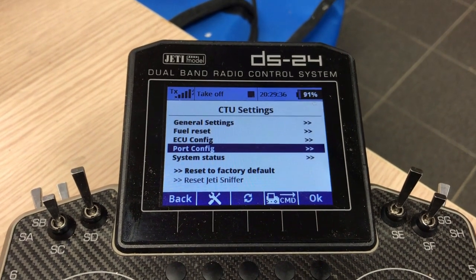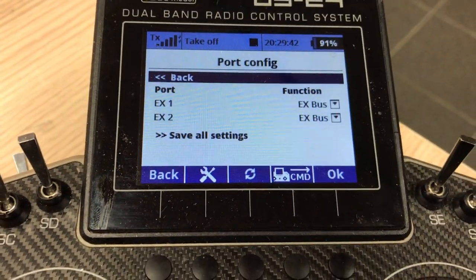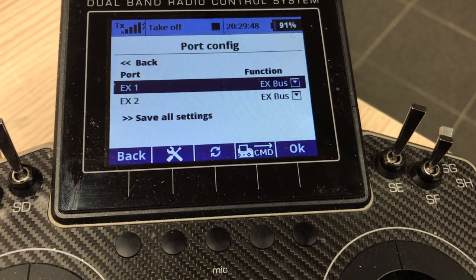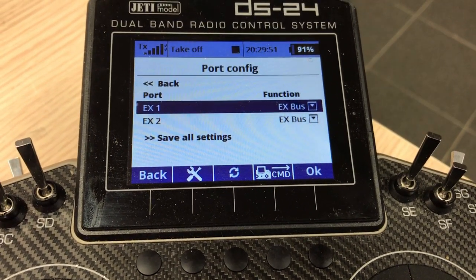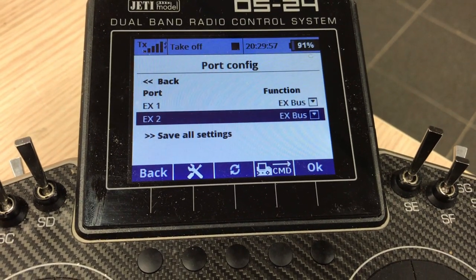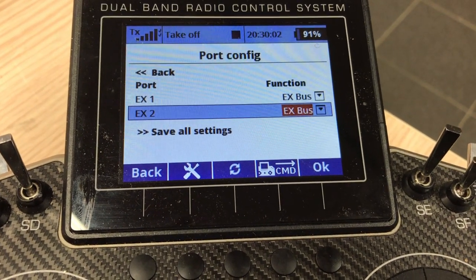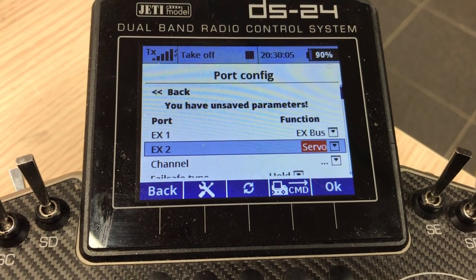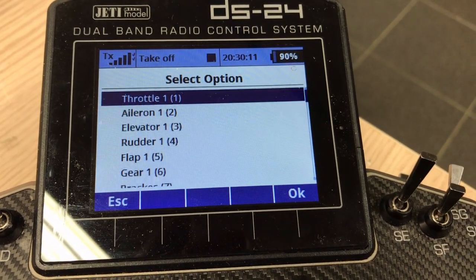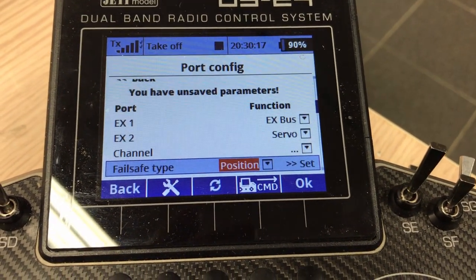The Port Config section covers the two extension ports on the CTU — it's basically an extender. Even though the CTU takes one port from your central box or receiver, it also provides two expander ports. Expander 1 is fixed as EX bus. EX2 can be changed to EX bus or servo. When set to servo, you have channel options — you can choose any channel — and you can also set the failsafe type and hold position.